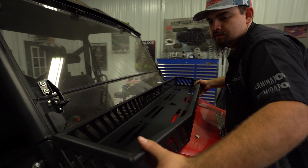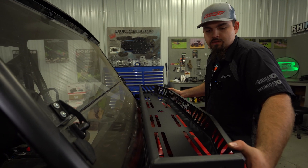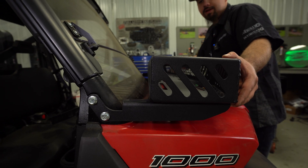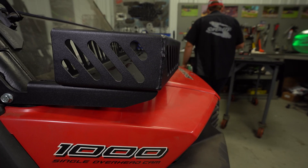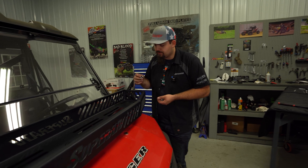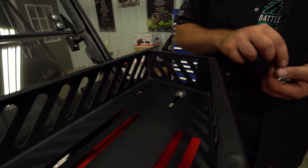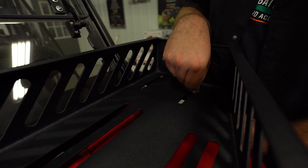Just lay it up in position, get it centered up, and figure out where you want it. I like to set mine up so it's just barely hanging over and perfectly straight. In the kit, you're going to notice that you have four Allen screws as well as four nylock nuts and four flat washers. Take your flat washer, slide it on your hardware, and get all your hardware started. We're not going to fully tighten anything just yet because we'll probably need to make some adjustments.